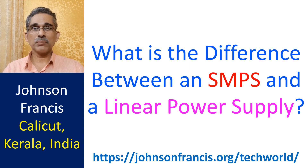Linear power supply converts high voltage alternating current into low voltage using a transformer, and then converts it into direct current using a rectifier circuit.